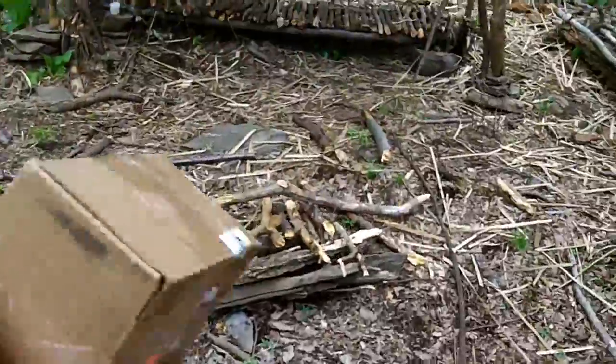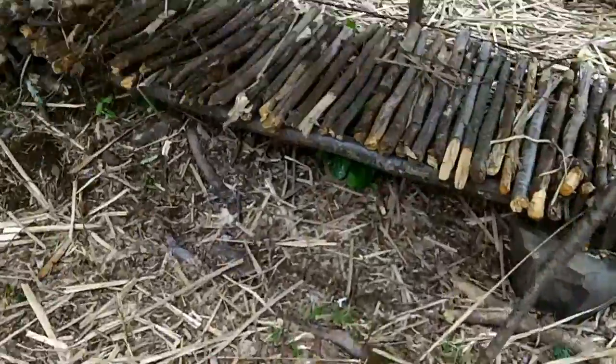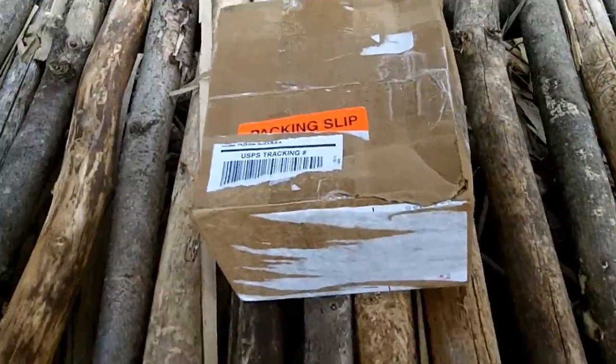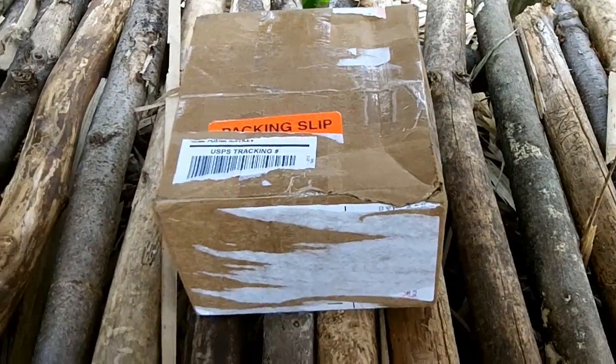I got a package in the mail today from my buddy Dale over at Red Eye Survival, sending me a little surprise. So I thought we could open that up and see what he sent me.